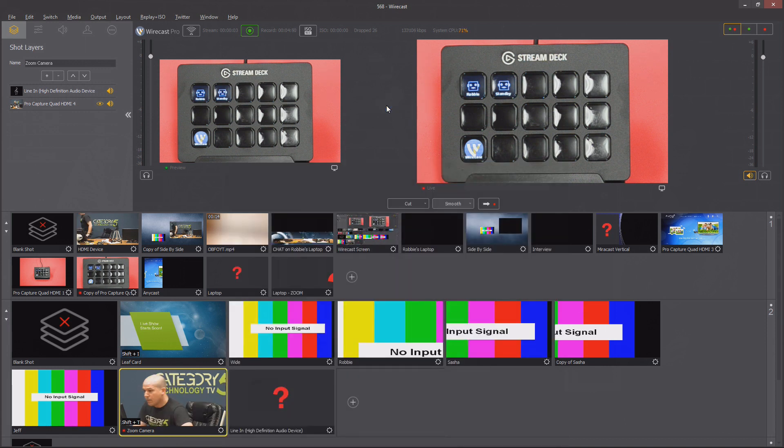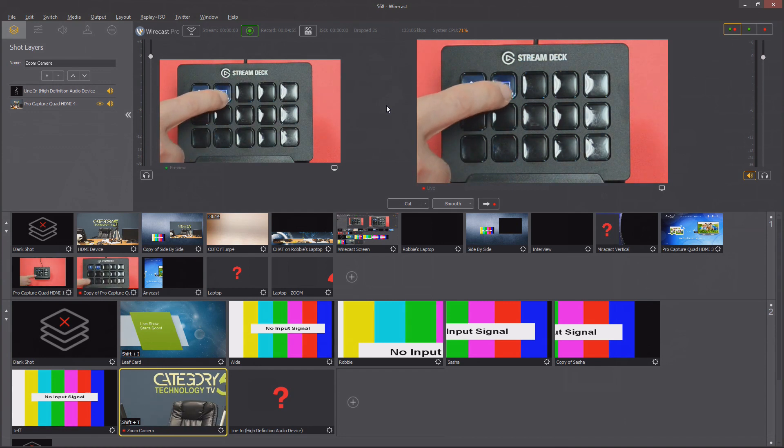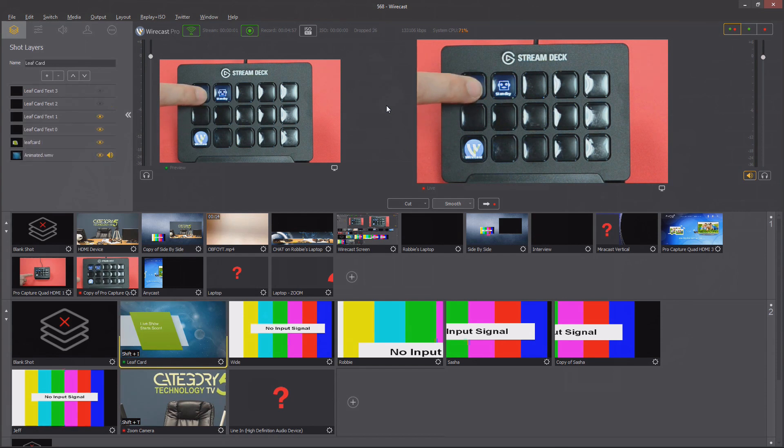Now if I push the Wirecast button, it opens the folder and I've got the broadcast or not-broadcast button. Watch the broadcast icon in Wirecast as I do that — right now I'm broadcasting and switching cameras. Let's go back, turn off the broadcast, and there it's off. How cool is that?